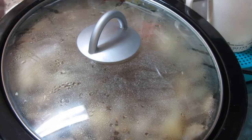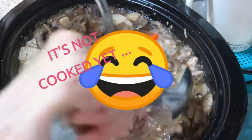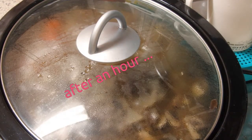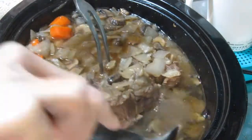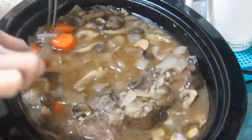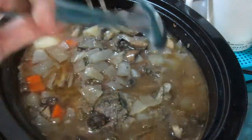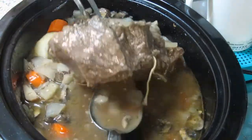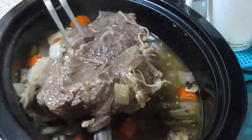Ichecheck na natin - this is after 3 hours. Ichecheck na natin ulit. Oh! Yummy!